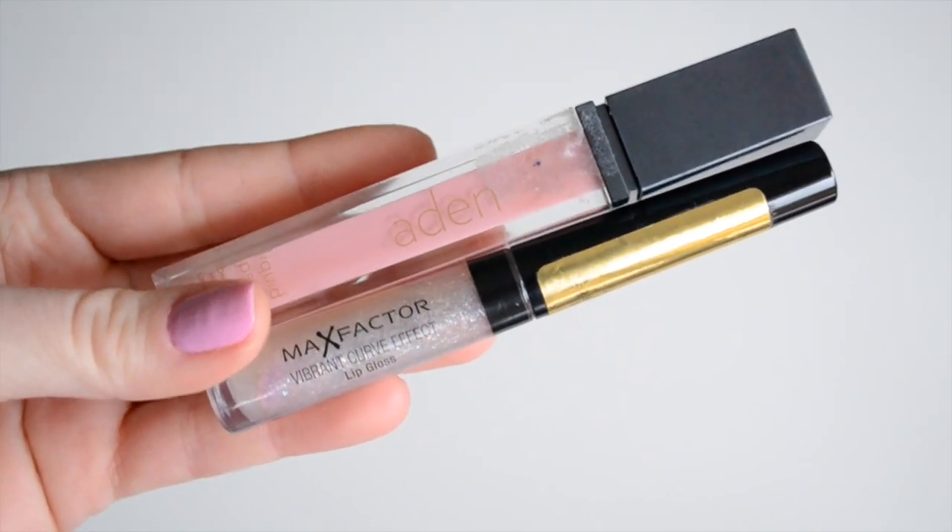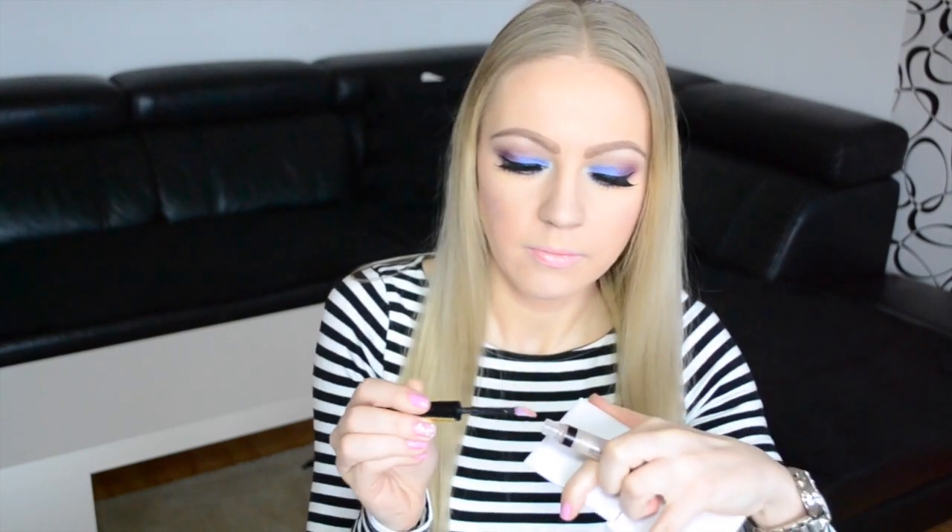The last step is the lips. First I use this really pale pink liquid lipstick, then I put over it a clear lip gloss. Look at this — how beautiful, a peachy glossy color is the result. I love it so much!